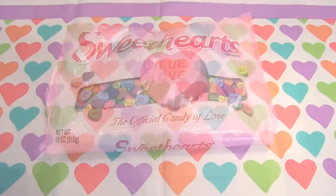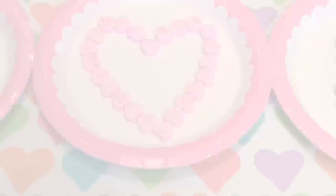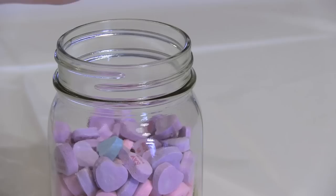First, wash and dry your mason jars. For this valentine, all I'm doing is getting some colorful conversation hearts and sorting them. Then I'm pouring equal amounts into the jar one color at a time. It's as simple as that, but it turns out super cute.